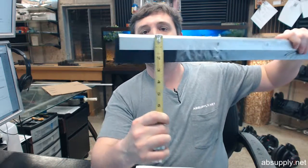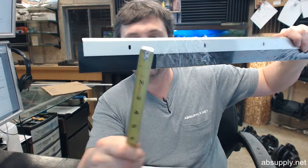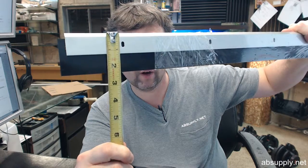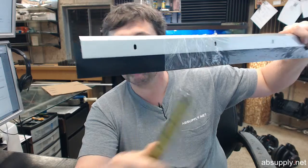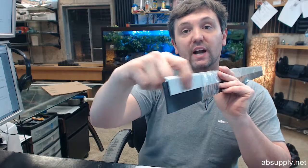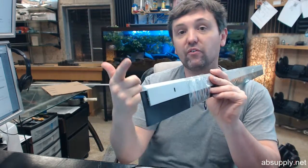Now dimensionally, let's go over that. This door sweep is 1-1/4 inches tall — an inch and a quarter worth of aluminum extrusion. You've got 1 inch of neoprene and it's 1/4 inch thick. This is going to be available in C for clear anodized aluminum — not mill finish, that's a clear anodized — and D for dark bronze.